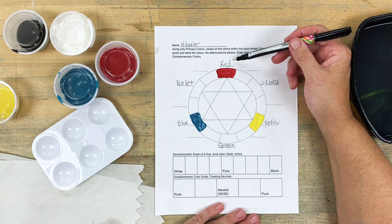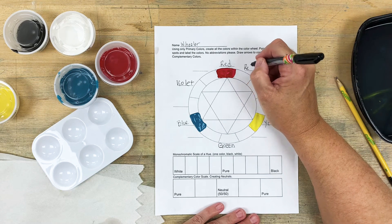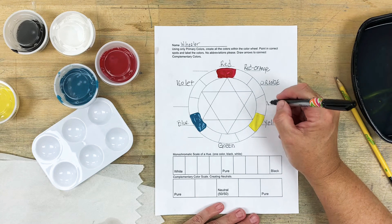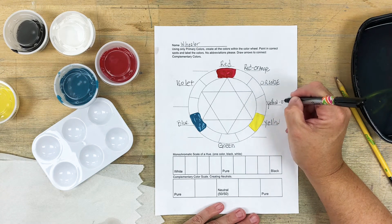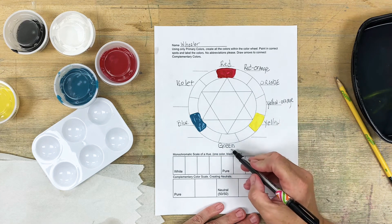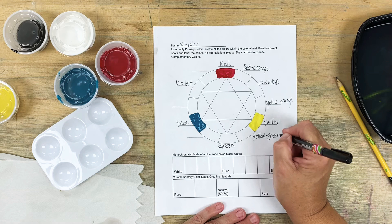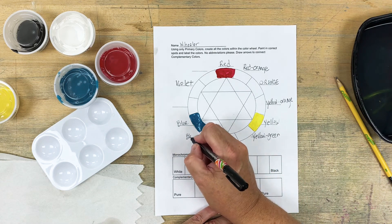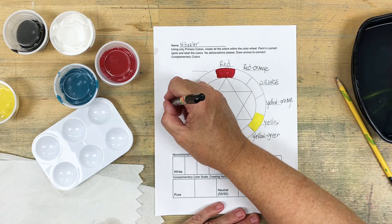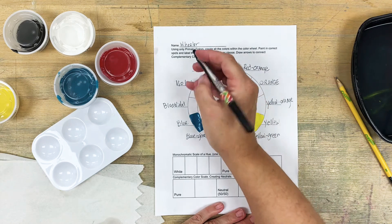The tertiary colors are mixed when you mix a primary color with its nearest secondary color. So if you add red and orange together you get a new hue called red orange. When you mix orange and yellow together you get yellow orange — the primary color name always goes first. Yellow mixed with its nearest secondary green gives you yellow green. Blue with its nearest secondary green gives you blue green. Violet with blue gives us blue violet. And red plus violet gives you red violet.